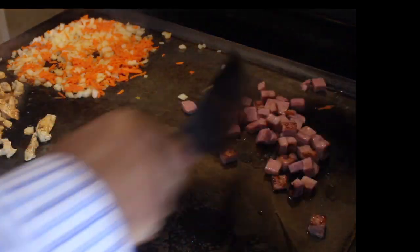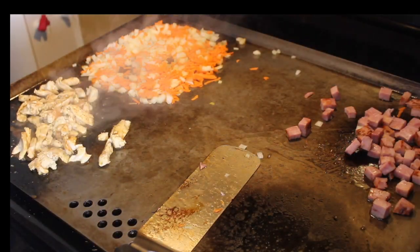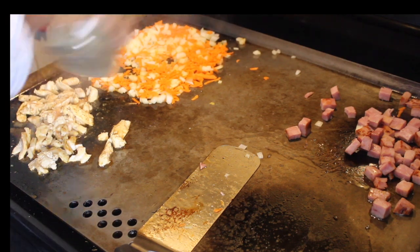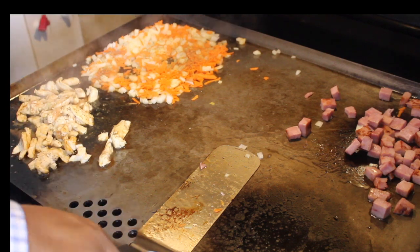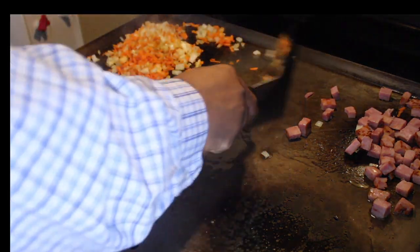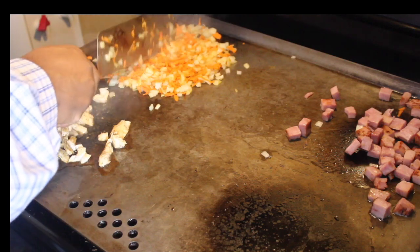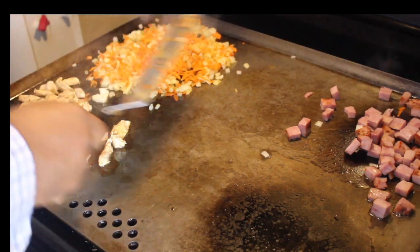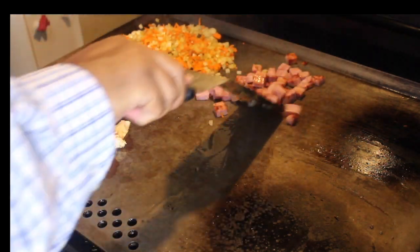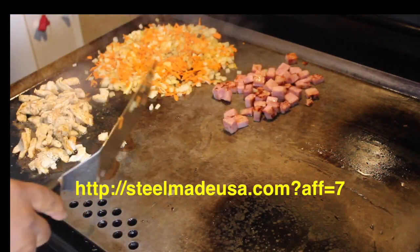Toss my ham around just a little bit — I'm starting to get some of that brownness on it. And then we're going to do the same thing to my onions and carrots, season them up just a little bit with salt and pepper. I love this thing, man. You don't have to be in a restaurant to work on a grill. My onions are starting to turn a little bit translucent, so we're going to leave that on for just a little bit longer. I'm going to move my ham here to the middle — you can move it to the middle, keep it warm, and you don't have to worry about it burning.